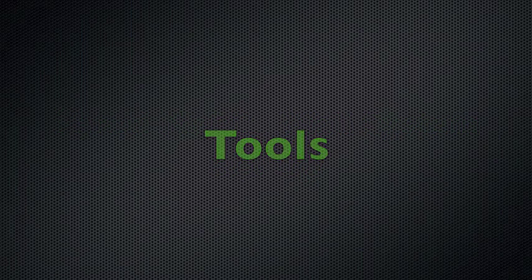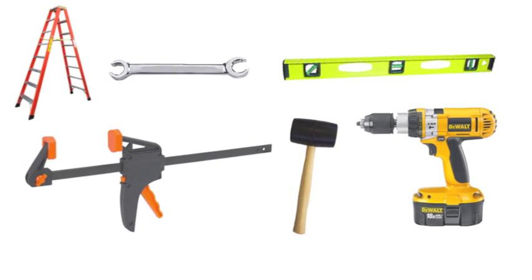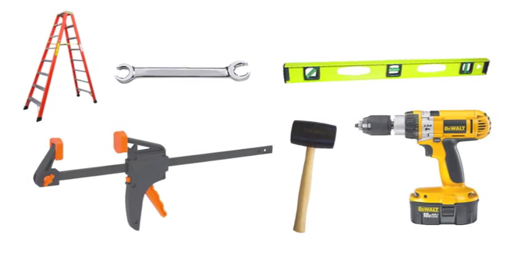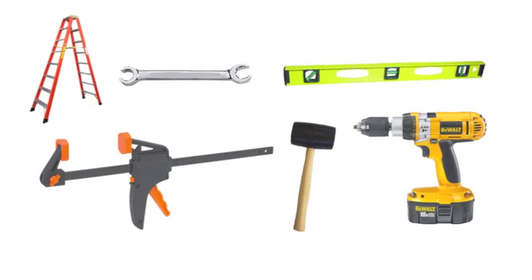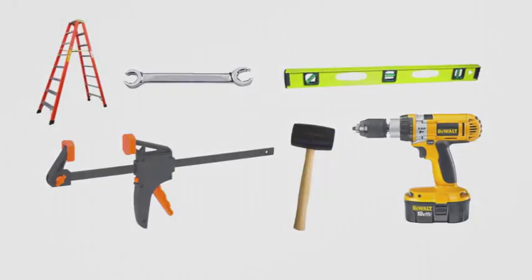While the walls usually require only a couple of tools for assembly, you might find the following tools helpful to have: an 8-foot ladder, a wood clamp — used to join seams tightly if the walls were stored in a humid environment or if they retain memory from their last use — a rubber mallet, power drill, and at minimum, a 9/16th wrench and a level.